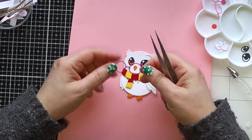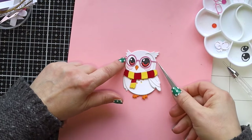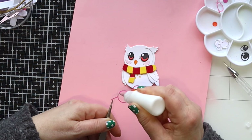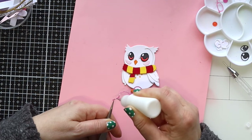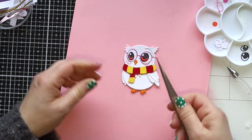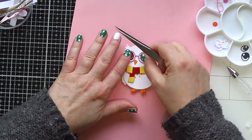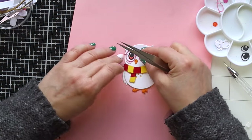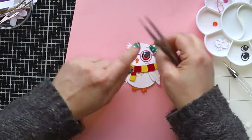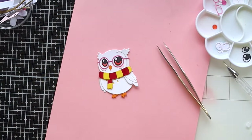In this set there's also a pair of glasses, which are so adorable that of course I have to give them to my little owl. I die cut them in pink - I actually die cut a few things in pink that I'm going to use for the rest of my cards. Just a little tiny dot of glue and that's it - the owl is done!